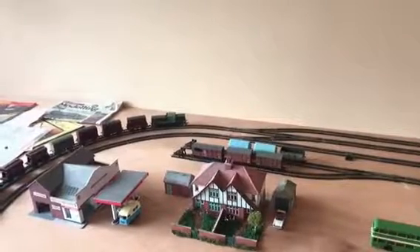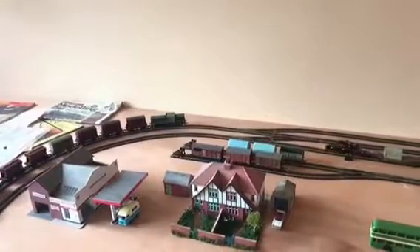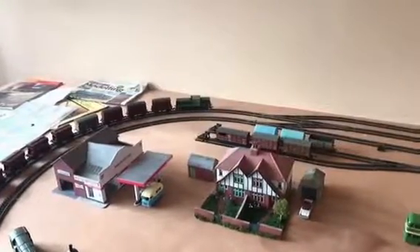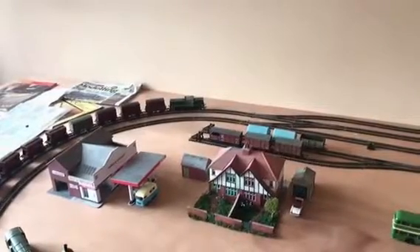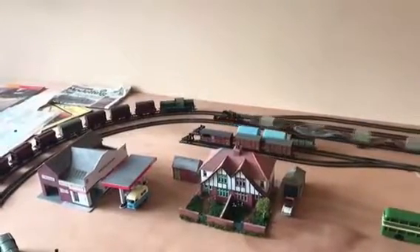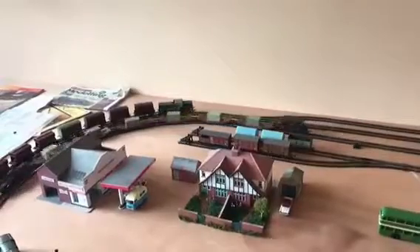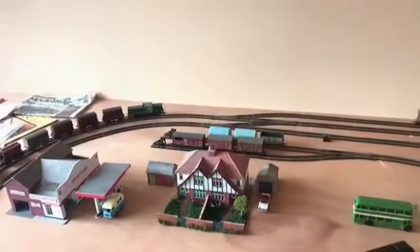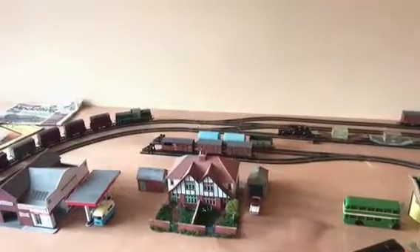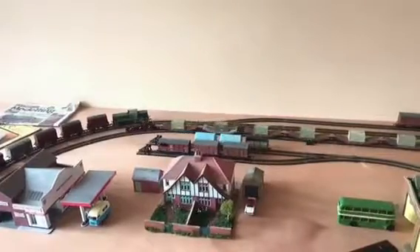Right, better track, no problem. Spin round again. Bit of track, set of points, no problem. Once more, spin it around, bit of track, no problem.